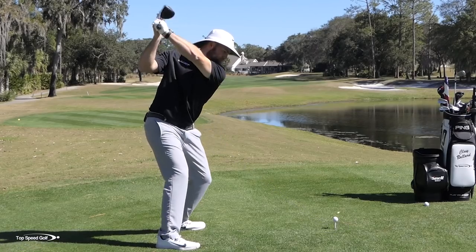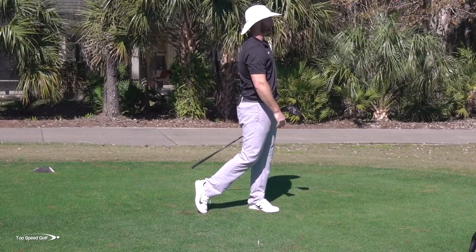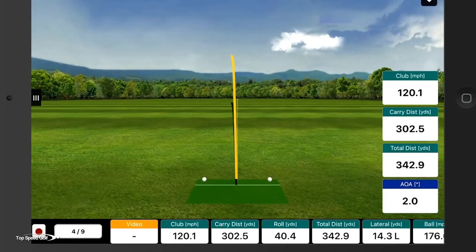That was a lot better - right down the left center. Numbers are going to be pretty good on that one. Club head speed 120, total distance went all the way up to 343. I'm not going to do much better than that.